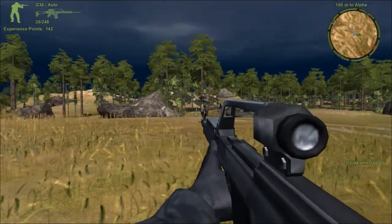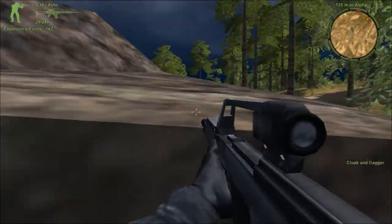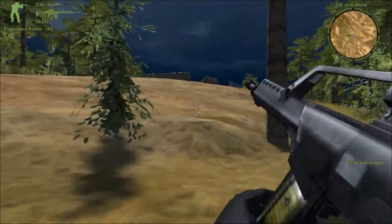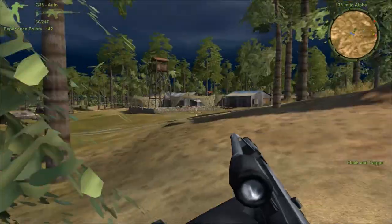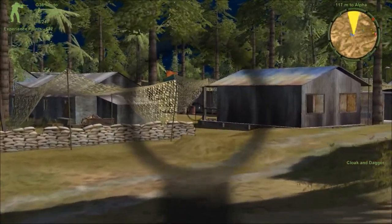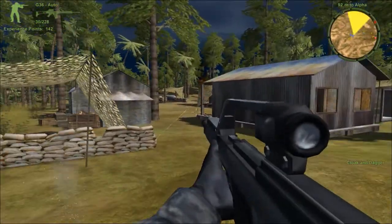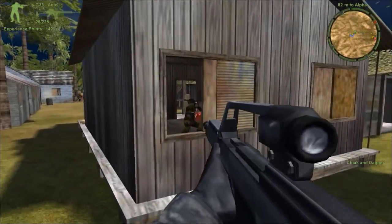I see bad guys closing in from the ridge. A red barrel — well, what could possibly go wrong?